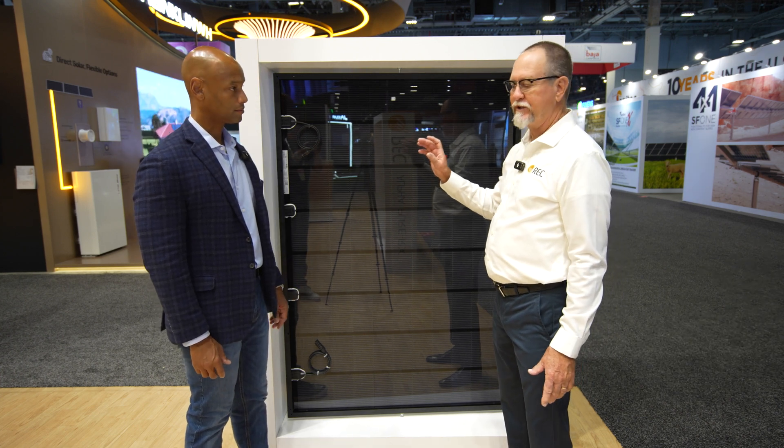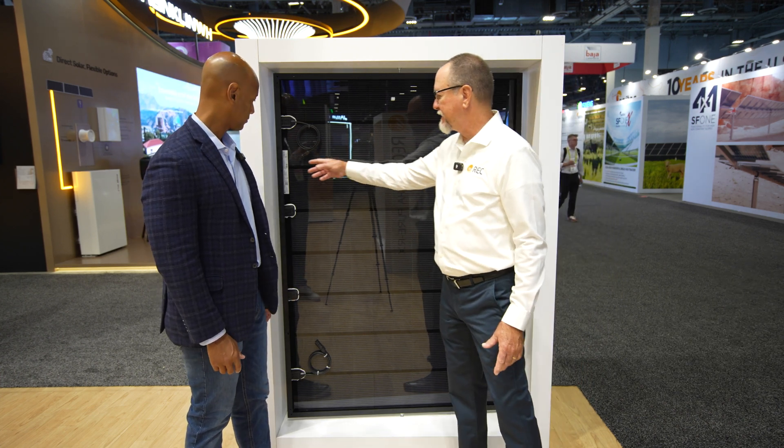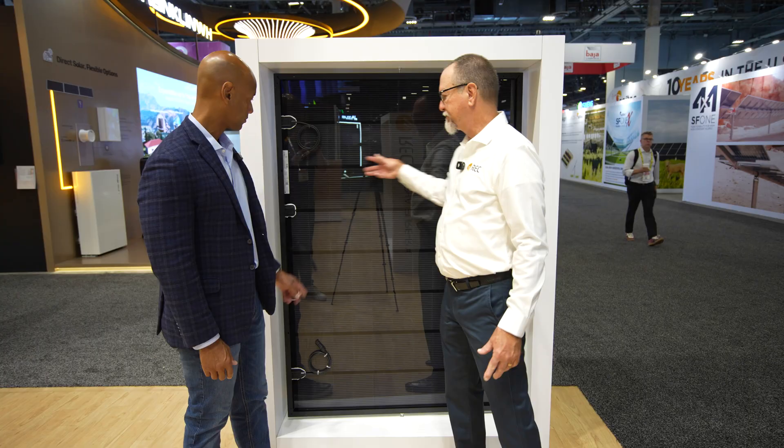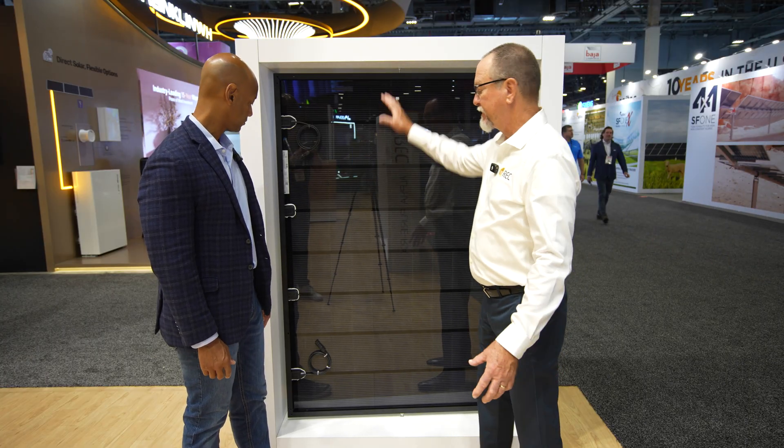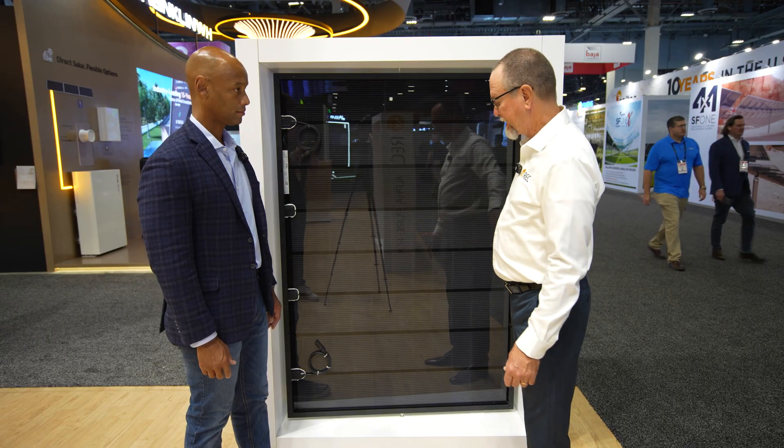One of the things typical about an REC is we usually have the back support bars. We have removed those back support bars to increase the bifacial gain on the backside of the cell.